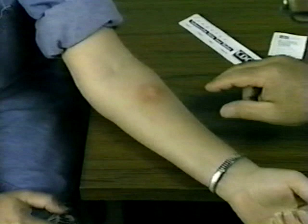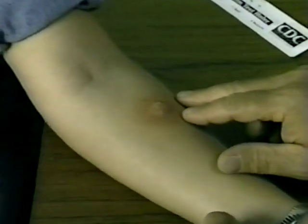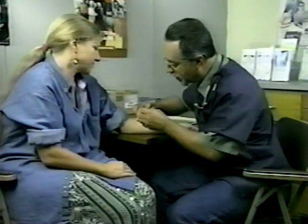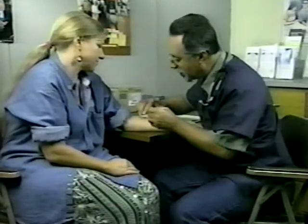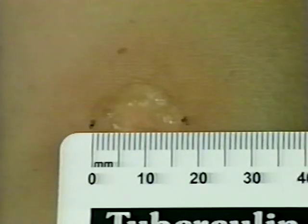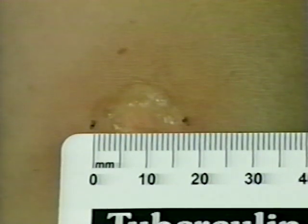Reactions to the skin test will vary. For example, this is a very large reaction with blistering, swelling, and redness. Make sure to record blistering even if no induration is present. Palpate this induration gently, as it may be painful. Measure only the induration — this reaction measures 17 millimeters.